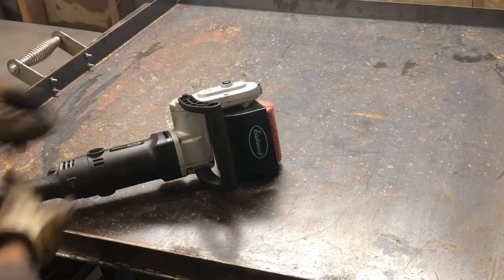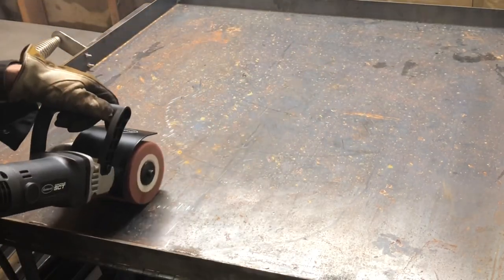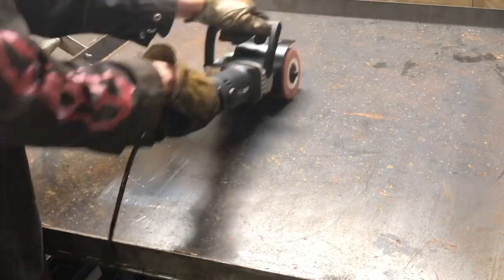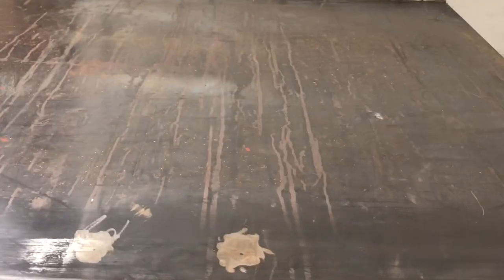In this build we take an old oil container lid and convert it into a plancha. First thing I got to do is take the Eastwood Contour SCT to it — this thing just does a number on that rust and grime and dirt built up from wherever it came from, and I really just like how fun and easy it is to use.